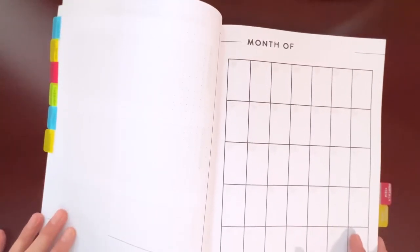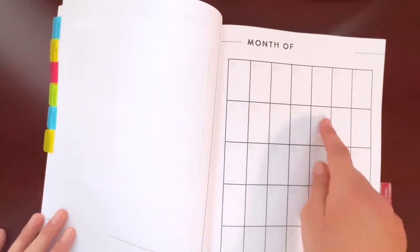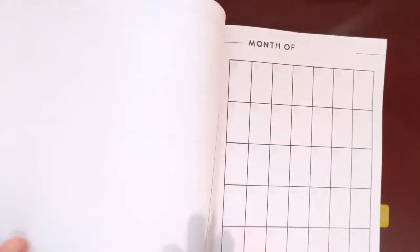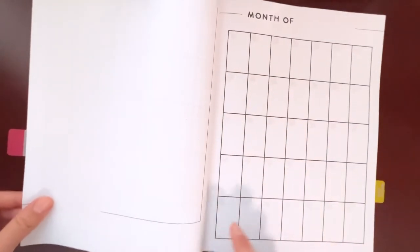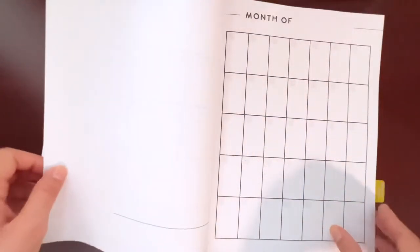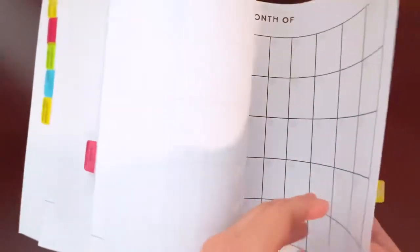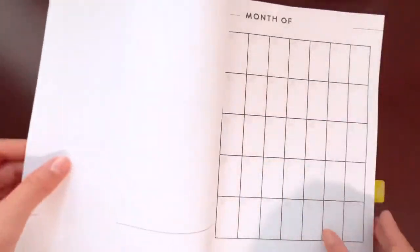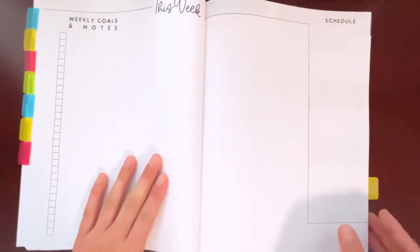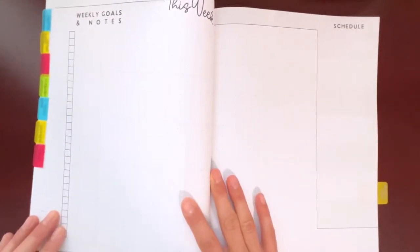Then you get into the monthly view, where you add the month and dates. The tracker pages are on the back of each month, so if you want to add trackers for that month you can use that grid page. There are 12 pages of the monthly view, each paired with a grid tracker page — one for each month of the year.